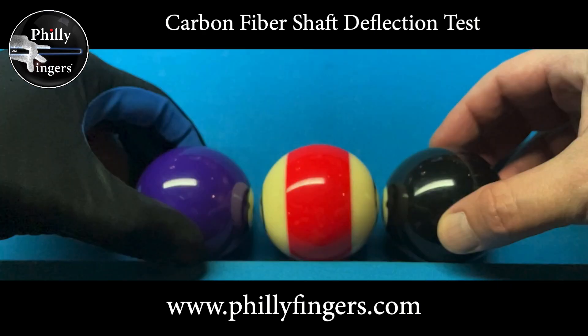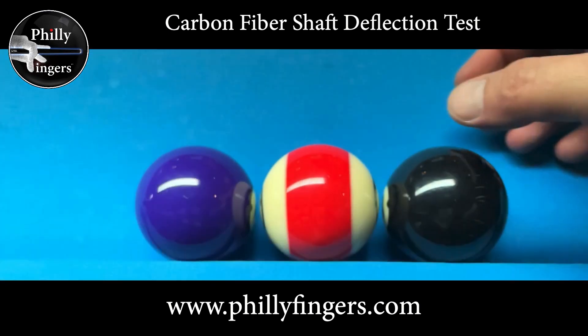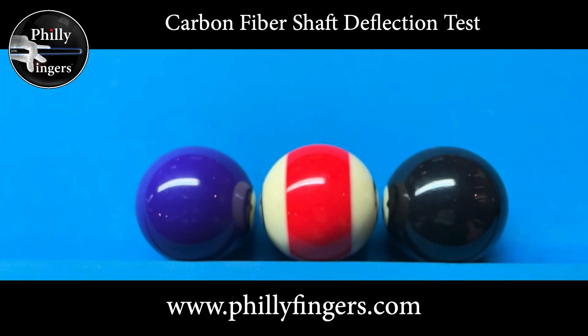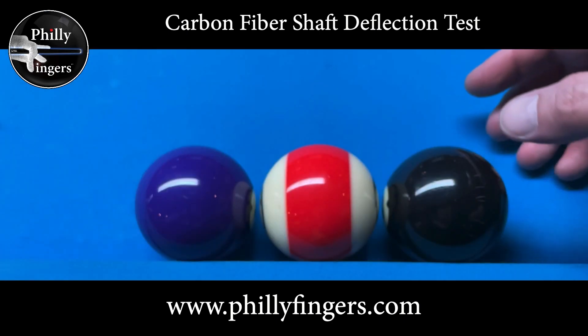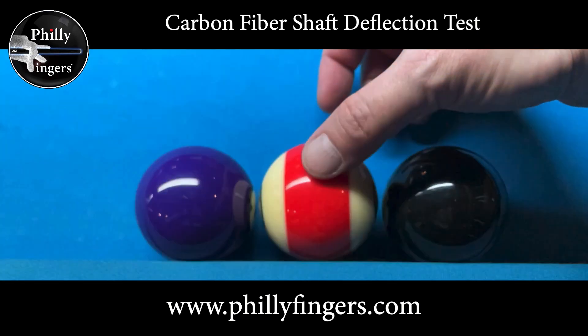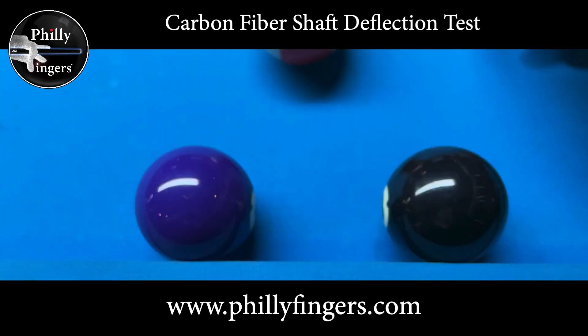I'm trying to place the balls as perfectly as possible, leaving just enough of a gap. I want to leave enough room so I can clearly hit the 11 ball in between the two object balls without touching either one. I'm being careful not to have the balls frozen but also not leaving too big of a gap — I want to comfortably be able to hit the 11 ball in between. So I'm gonna remove the ball now and leave just this space here.